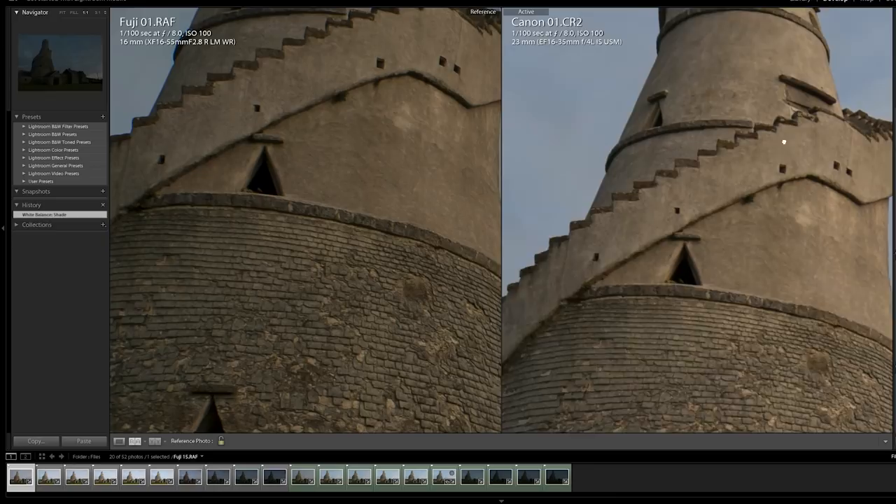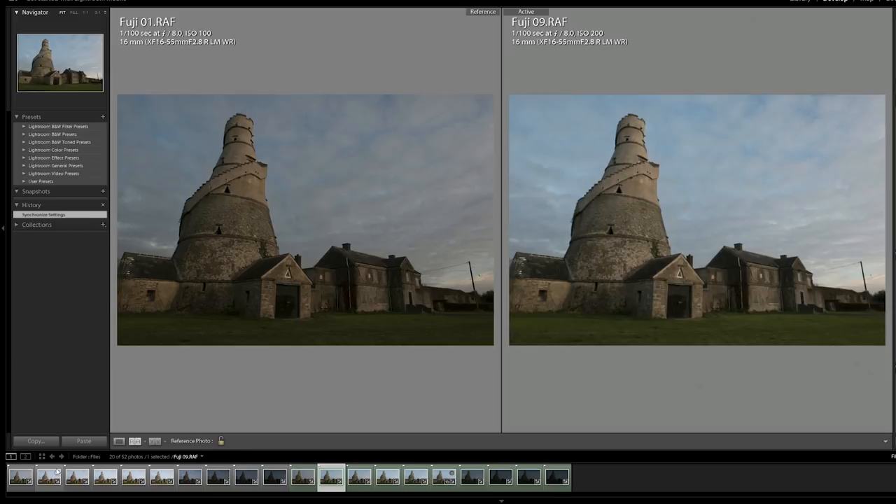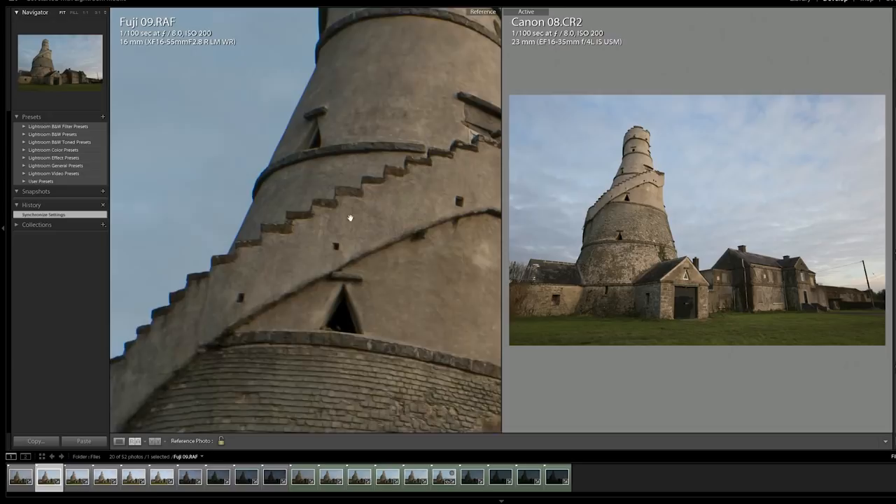The Fuji's native ISO is 200 and the Canon's native ISO is 100, which can extend down to 50. With the Fuji extended down to 100 here, let's go up to ISO 200 for both. You can also see the Canon was metering a lot brighter than the Fuji — I noticed that on location. We used the Canon's metering to set the settings and then matched them on the Fuji. This is a good example of how the metering differs between the two.